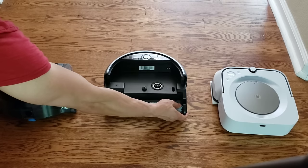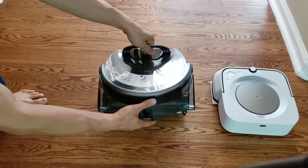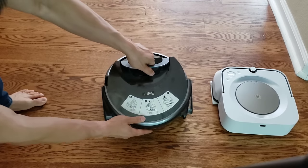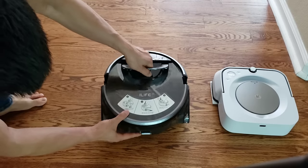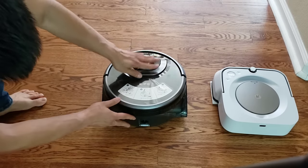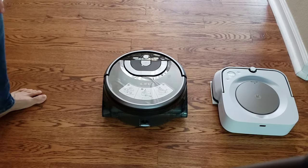Both iLife and iRobot have their own version of a cleaning solution. I found the instructions on the Brava Jet M6 were a little bit easier — I was having trouble figuring out which side the mopping pad went on. The dual water tanks on the iLife W400 just kind of slot in — a little tricky, but nothing too difficult. There are also instructions on top showing you how to perform these actions.